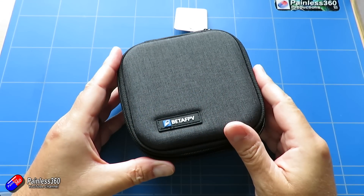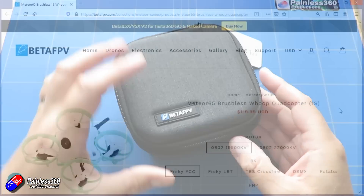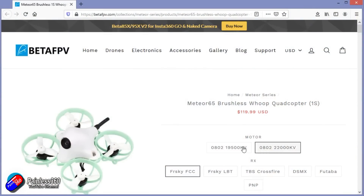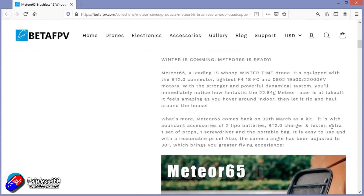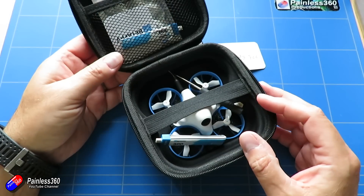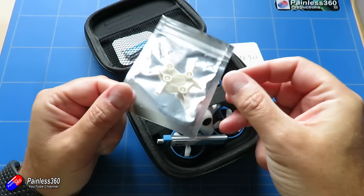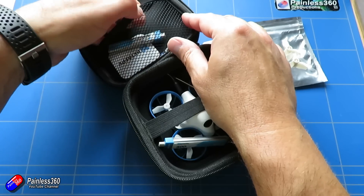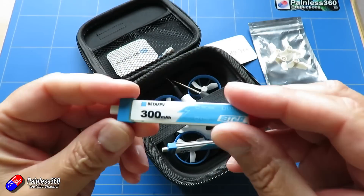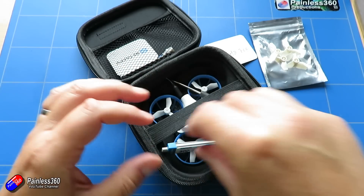The first thing we'll take a look at is this BetaFPV quad - the BetaFPV Meteor 65. Links for everything we're going to talk about are below. This is a little 1S whoop quadcopter, about $120. You can get it with two kinds of motor: either 19,500 kV or 22,000 kV. You can get it with FrSky receivers, Crossfire, DSMX for Taranis, or you can supply your own receiver as well.